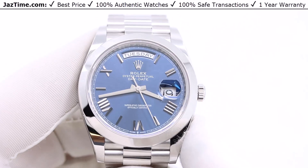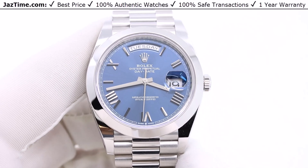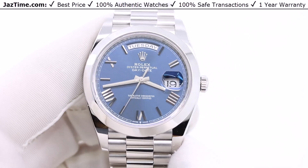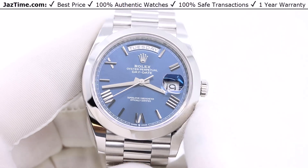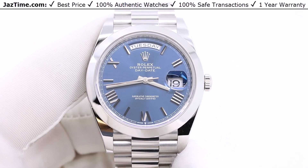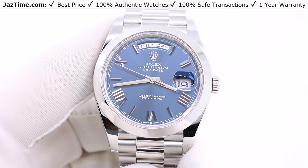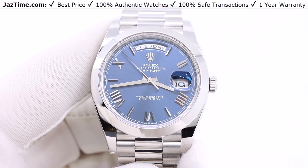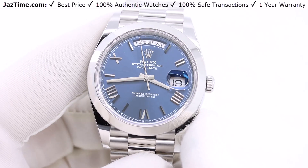The Day-Date 40 is pretty much exclusively for men. For women, they're going to be wearing the size 36. What kind of man can wear a Day-Date 40? It's going to be a man with a wrist size of approximately seven inches or larger, which equates to roughly 150 pounds or greater. If you're smaller than that, Rolex also makes the Day-Date 36, and you could wear that one.